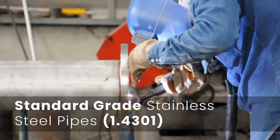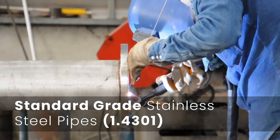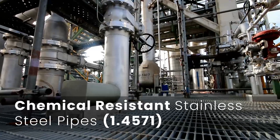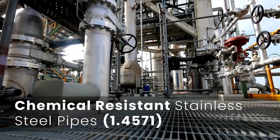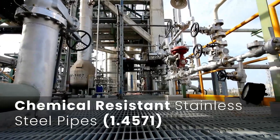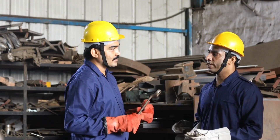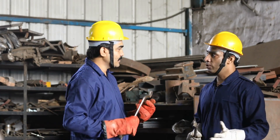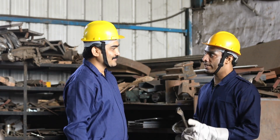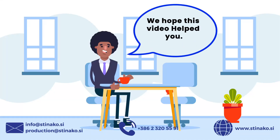Certain applications require standard grade stainless steel pipes 1.4301, while others — such as those involving the flow of corrosive chemicals — necessitate the use of chemically resistant high-grade pipes 1.4571. TIG welding is commonly used to join stainless steel pipes. Depending on the thickness of the material, our skilled crew decides the precise welding technique. A lower thickness stainless steel pipe is also welded without the addition of material.